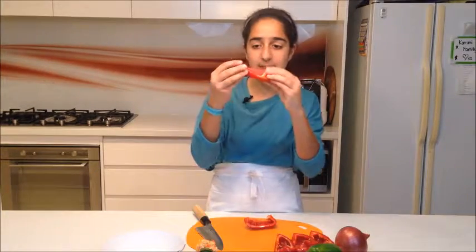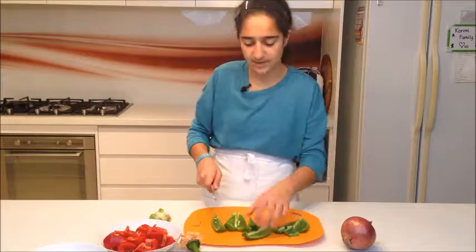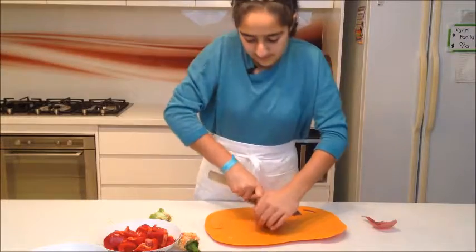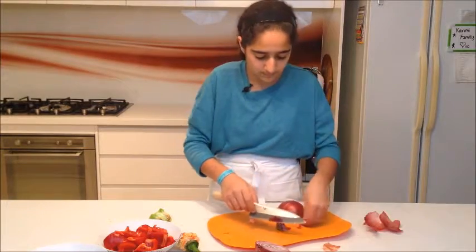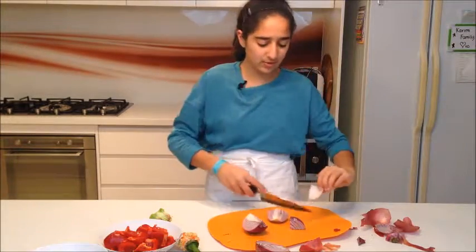For this size capsicum I'm going to cut it in thirds, so you want the pieces to be roughly the same size as your chicken. Same for the green capsicum. For the red onion, it's a little bit different — I cut the onion in half this way and then it just falls apart into layers. Some pieces may be a bit big so I cut those in half too.